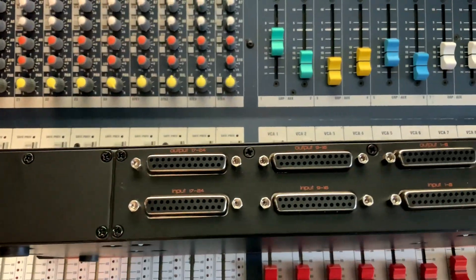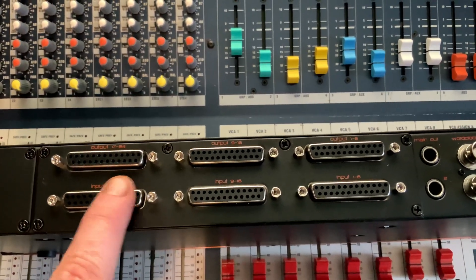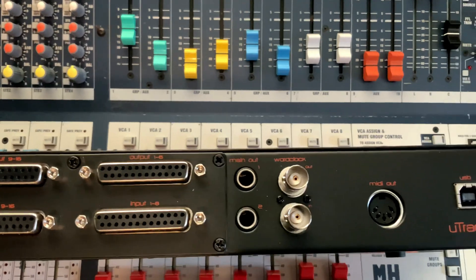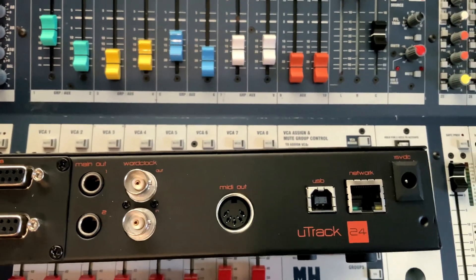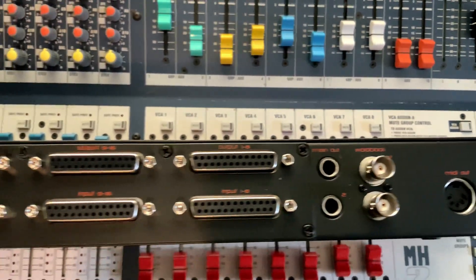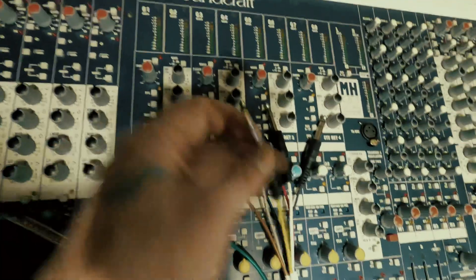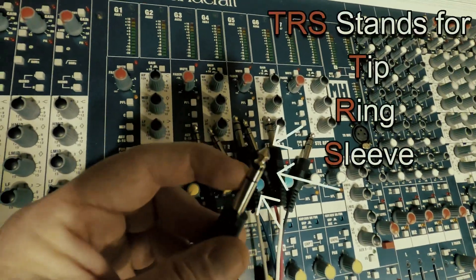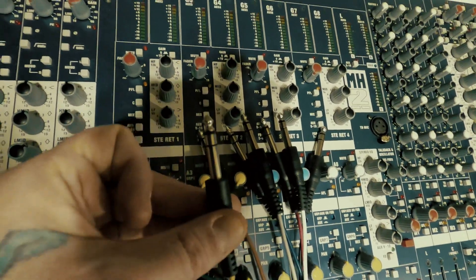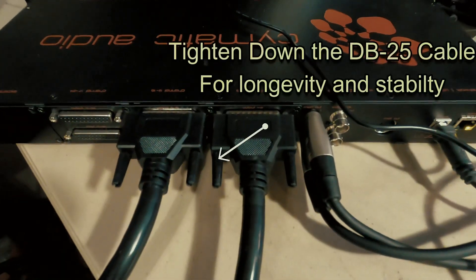On the back it's got 24 inputs and 24 outputs on D-sub, two main outputs, word clock, an ethernet adapter, MIDI out, and it's a USB audio interface. You can take any piece of Cat5 cable and hook two of these together and your computer will see it as one single audio interface for 48 inputs and 48 outputs. You basically need cables that have two circles on one end — that means it's a balanced TRS, tip-ring-sleeve — and on the other side you need a DB25. Remember to tighten down your DB25 cables really tightly.